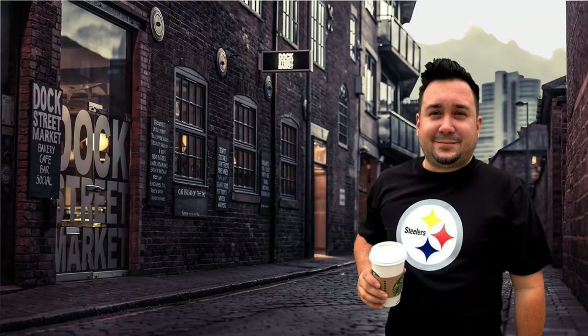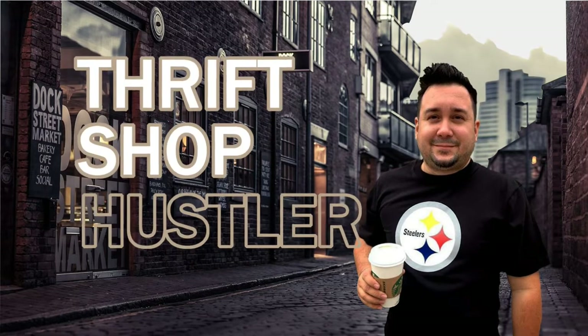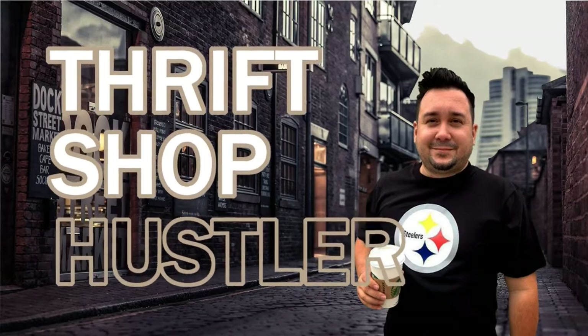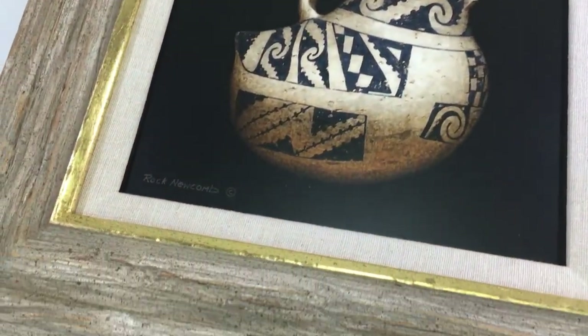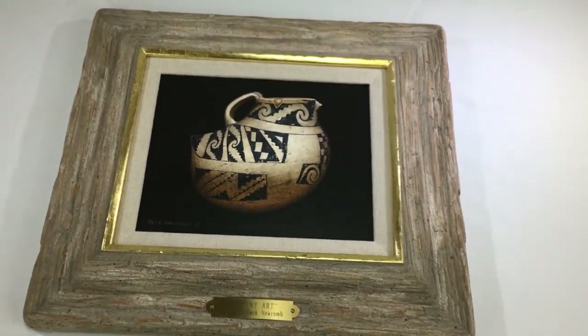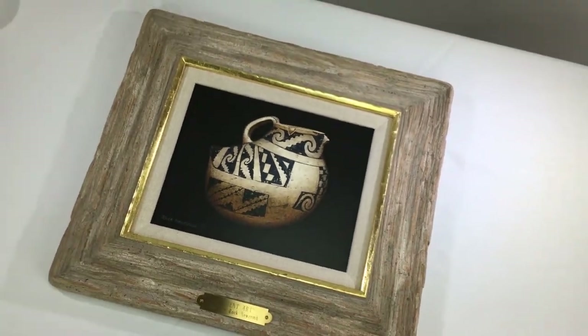Hey everyone, Chris the Thrift Shop Hustler. On today's episode I'm going to show you how I ship large pieces of art. Today we're going to ship this amazing acrylic painting by artist Rock Newcomb. This has a natural wood frame which is absolutely beautiful and we don't want it to be damaged in shipping. Also the canvas we don't want to be damaged either, so check it out.